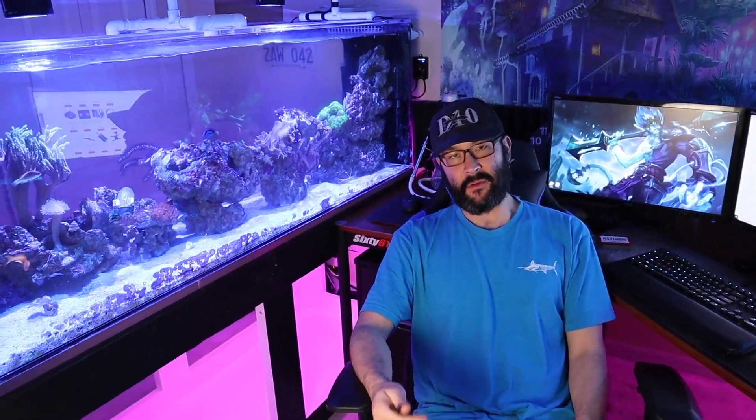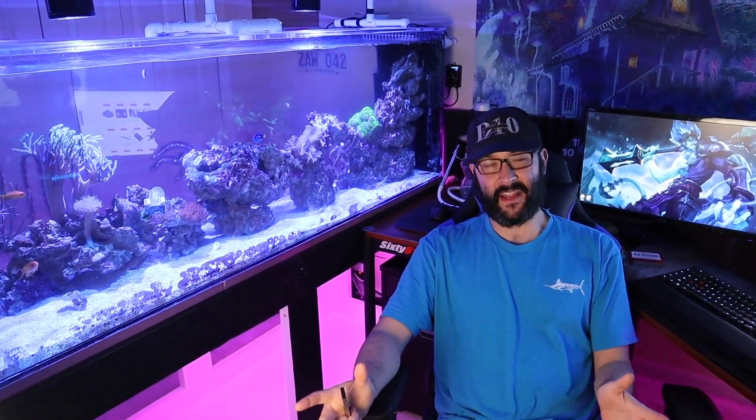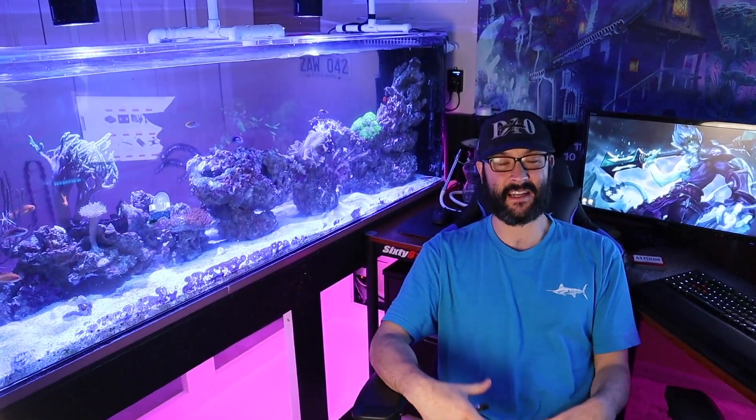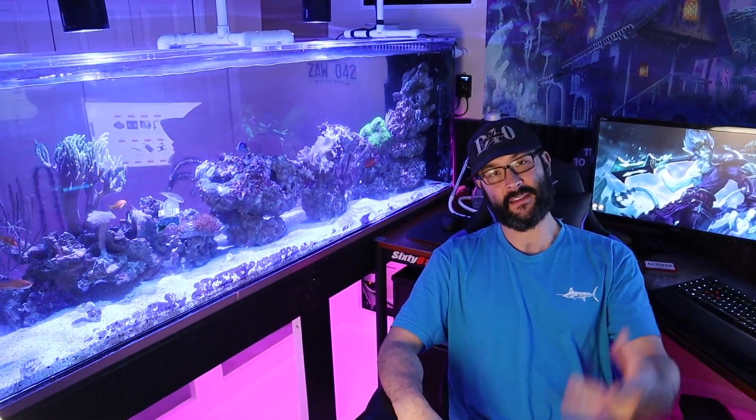Hi, what's going on guys? Welcome to my channel. This is probably the first, last time, potentially, that you'll see my face with this light. I typically like to keep my room with natural light colors and I don't have any extra lights, but my wife wanted me to put this light on so you can kind of get an idea of my face, even though it's mostly covered up by beard. Welcome to my channel.